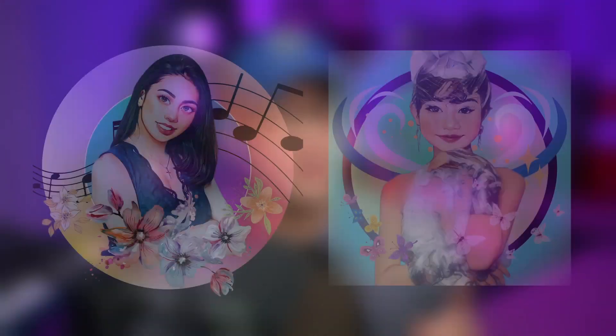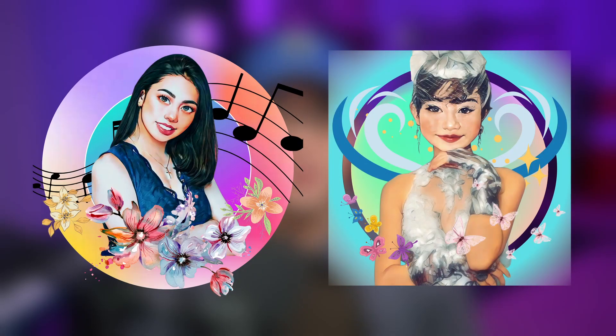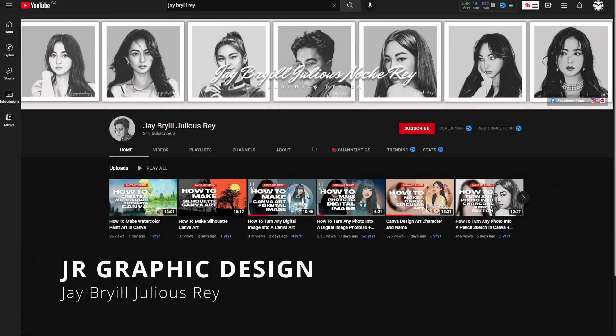Hello beautiful creators. These profile pictures that you see on the screen I created for Facebook, and these were also inspired by JR Designs. Show him some love by visiting his social links, especially his YouTube channel.